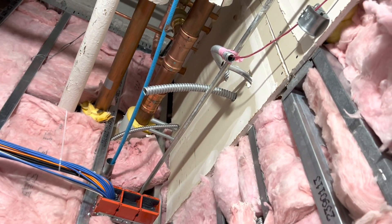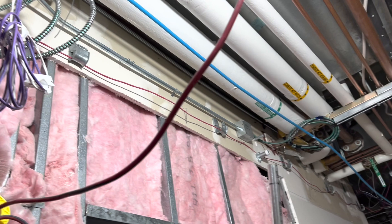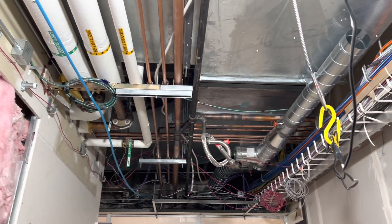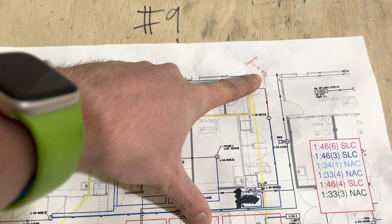This is going to jump across the hallway eventually, but right now the wall isn't finished so we can't do that. We'll probably pull this out eventually to straighten it out because it looks like a mess. Anyways, it comes to the end, goes across the ceiling, and hits this red box right there.